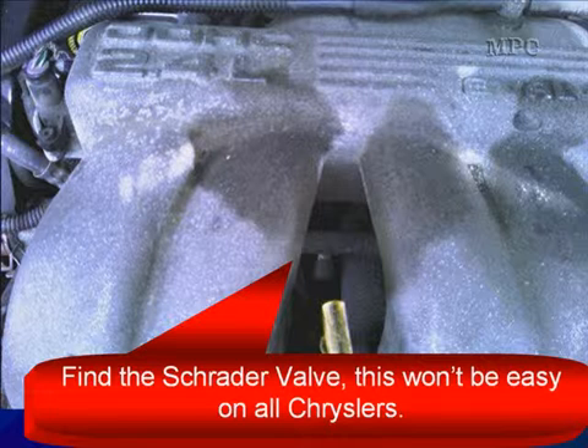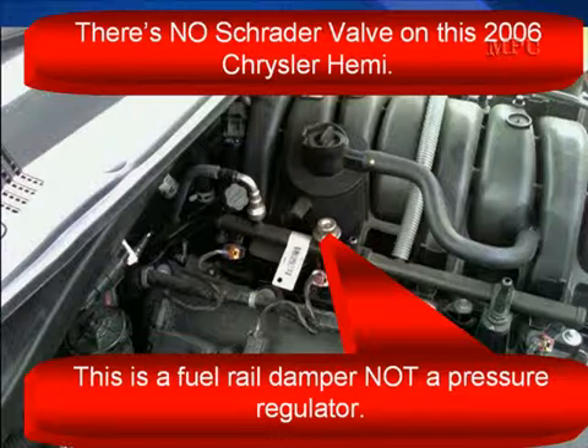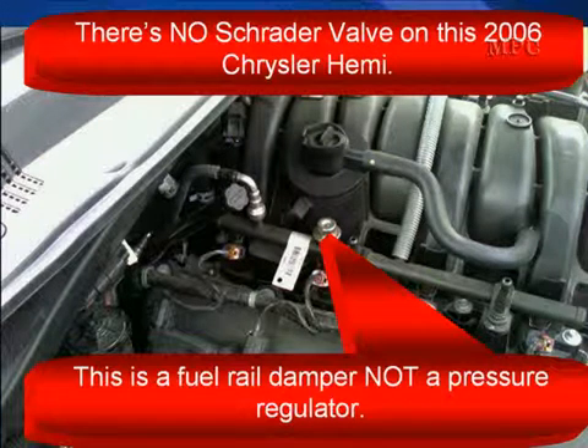Whether you're testing a returnless system or not, find the Schrader valve. This won't be easy on all Chryslers. In fact, there's no Schrader valve on this Hemi engine. And as a special note on a fuel rail, that's not a pressure regulator — that's a fuel rail dampener.